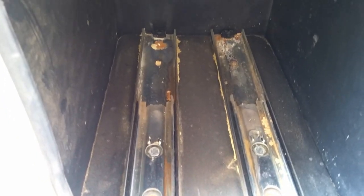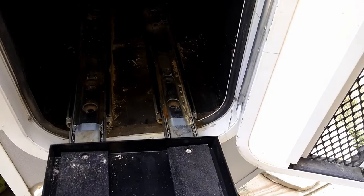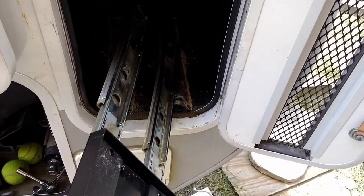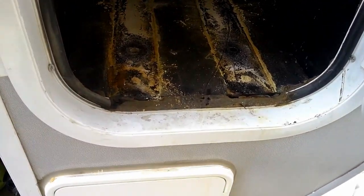It looks like I have four screws I have to remove to get the slider out. Now that we got all the screws out, this slider should come right out — there we go, just comes right out. Gives us about another inch, and I should clean that.